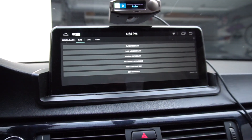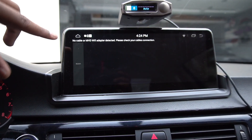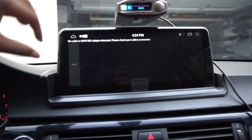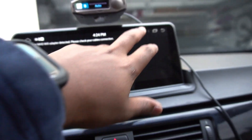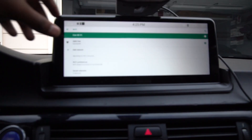Now, I don't think you can tune the car with this, as the unit relies on the power of the car to actually function, so I don't think that would work.